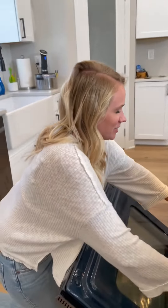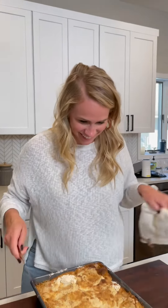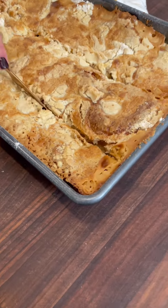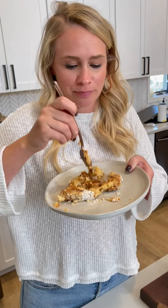It looks amazing — I wish you could smell this through the camera, it smells really good. Now you can cut it. Do you see how easy this cuts? It's like a bread pudding. Oh wow, yummy — 10 out of 10, actually a thousand out of 10!